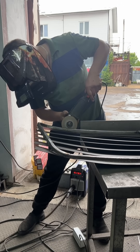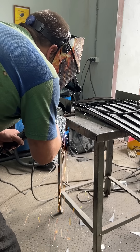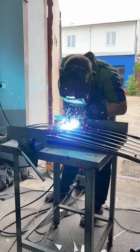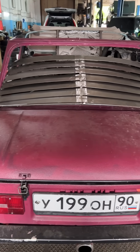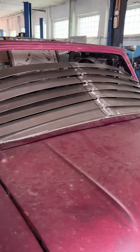No matter how cool it looked on the table, once it was installed on the car, something always changed significantly. At first I blamed the connecting strip, which apparently was unnecessary, so I decided to split it into separate squares. It got better, but still, once installed, something was off. And then I realized what it was — it's the angle of the car's rear window. A grill like this looks good when lying flat, but loses its appeal when upright.